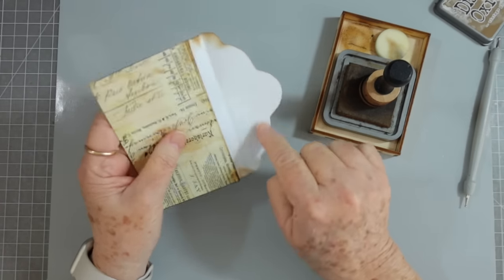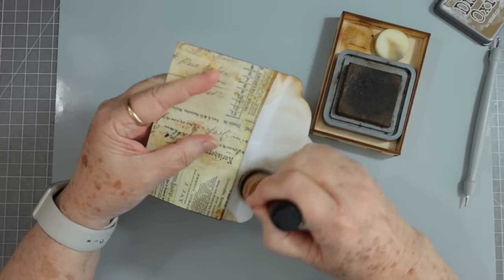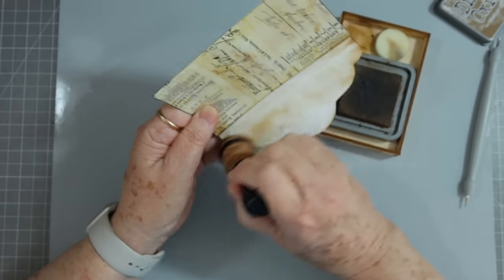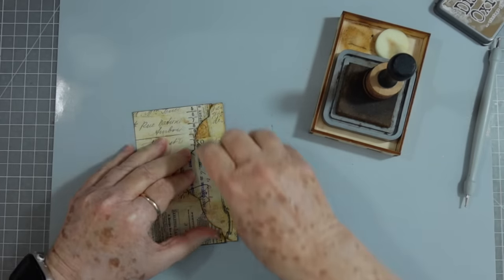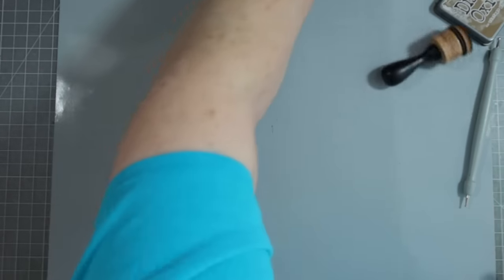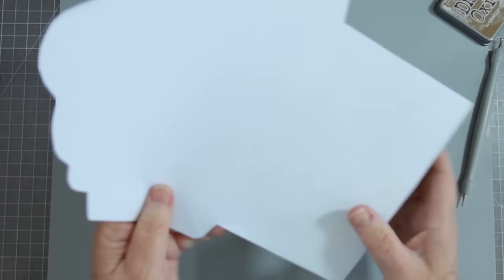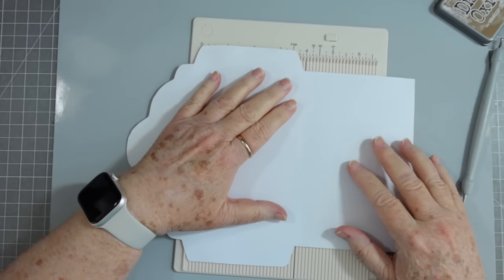I'll ink this — all I do is get my dauber and put a little ink on there and just go around on it. Or you could cover it with paper — you can do it any way that you want. There is one of our little envelopes already made. Now we can make a little closure if we want. I'm going to lay that aside and then show you this large one. This large one is meant to go in the center of a signature or somewhere in your journal.